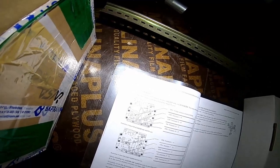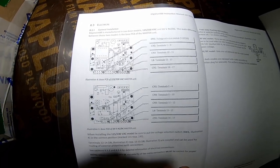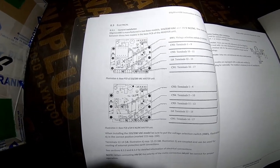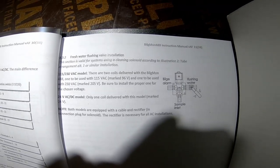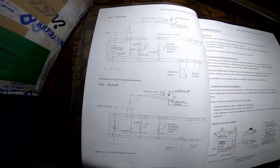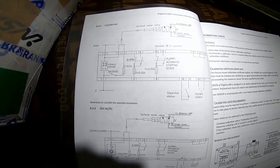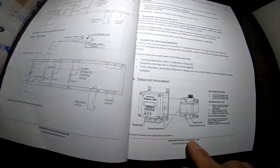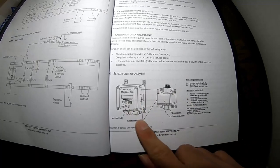There are some points you should check before the installation. This is the setup, and this is the wiring diagram. And this is the actual system.